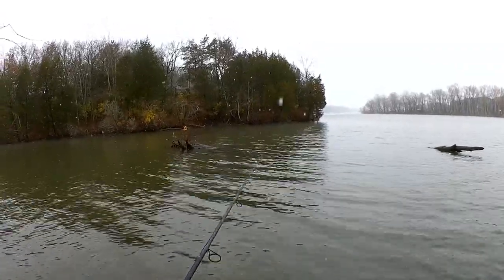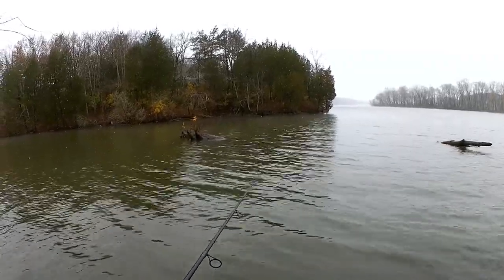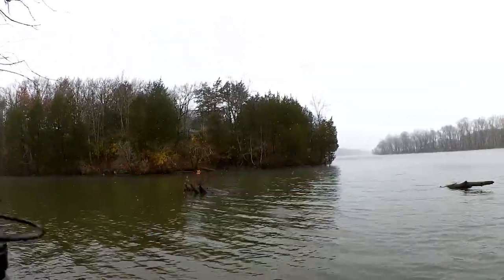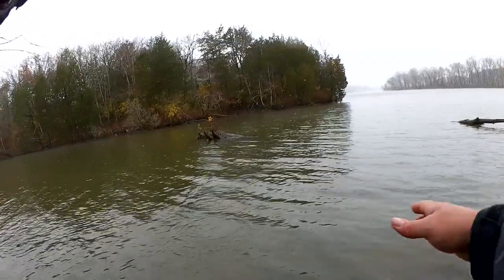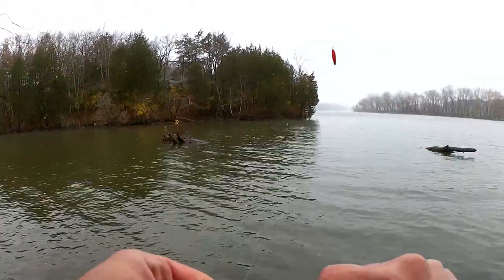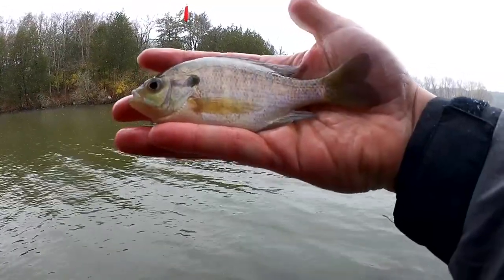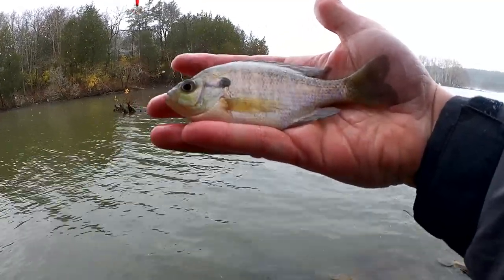Every once in a while I'm just going to give it a little twitch because that little helgramite doesn't have any action on its own. It might bob a little with the float, but it doesn't do anything — it's just a piece of plastic. Fish on after that twitch! Another pale colored bluegill. Starting to see a pattern here — that could easily be mistaken for the other fish I caught. Got a school of these down there.